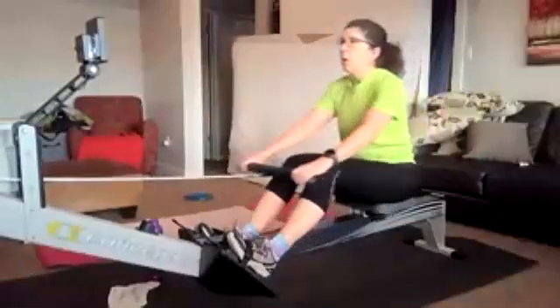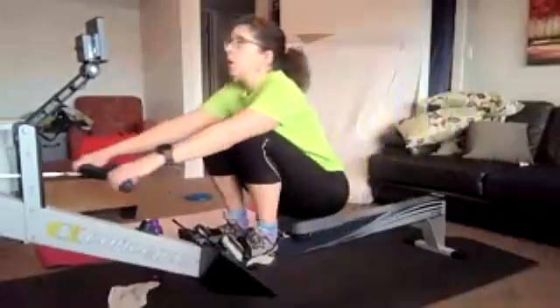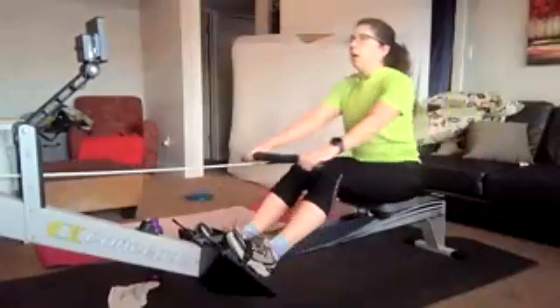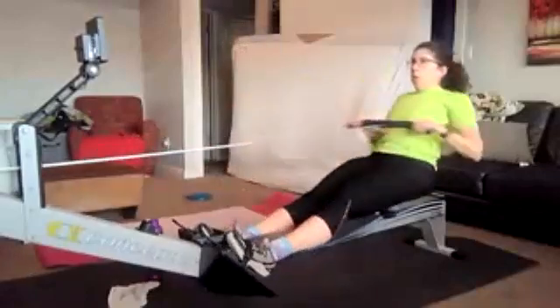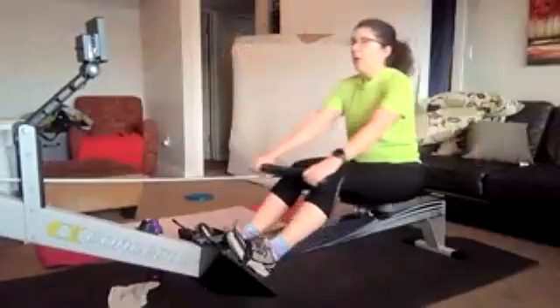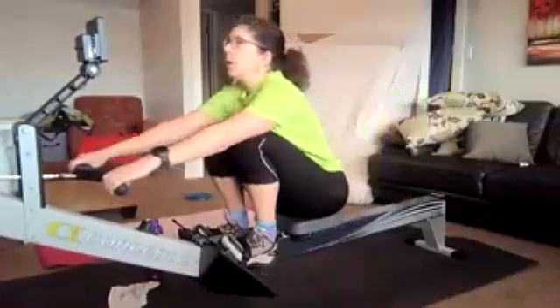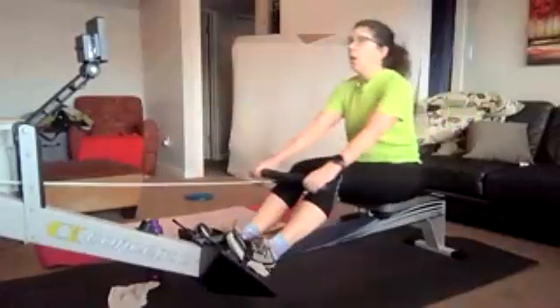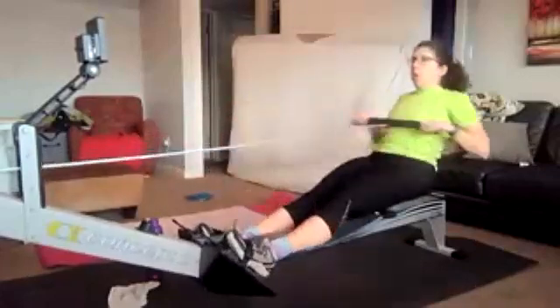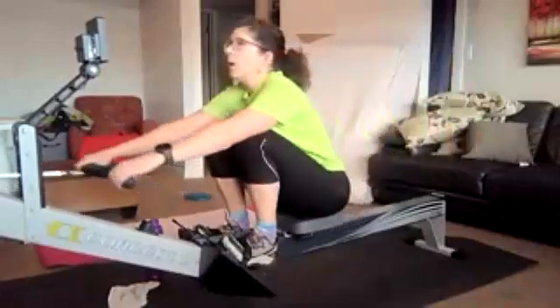And then we get to bring it back up to a 22. I know you guys are excited for the 22, but we're going to stay controlled even if we get super duper excited. Here we go — 10 seconds. We're thinking about those transition zones. How are we going to get those hands down and away through the release? How are we going to jump on the legs of the cat? 2, 1, and 22.